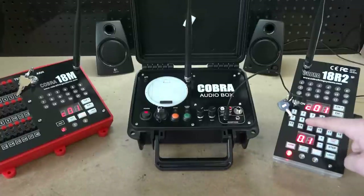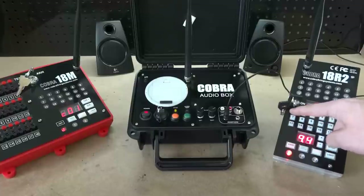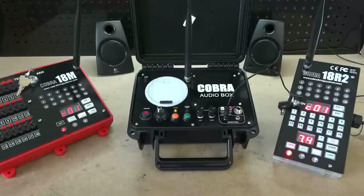Let's go ahead and start our script. I have defined the trigger channel as one and the trigger button as one, so I'm going to press button number one. When I do, you will hear the audio playing, and on the left-hand side you will see the firing module firing along with the audio.